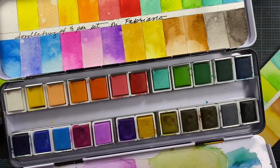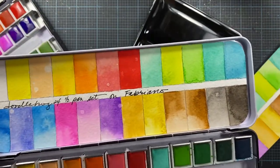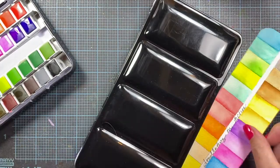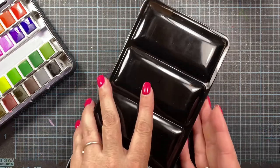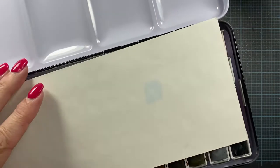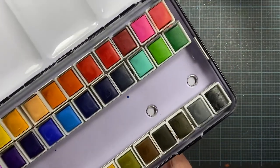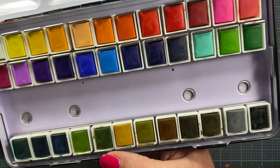So that's what the 24 pan looks like. Really bright, clear colors. And there are going to obviously be some repeat colors in the sets, but I'm okay with that. Here's the 36 color set. It's a larger tin. It's actually the same size tin as the 48 pan set — it just has three rows instead of four.